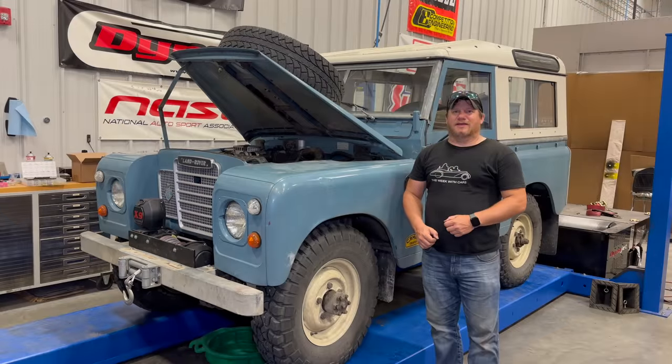That's going to be it for today. If you want to see more videos of me improving and working on my Series Land Rover, comment below and click subscribe.